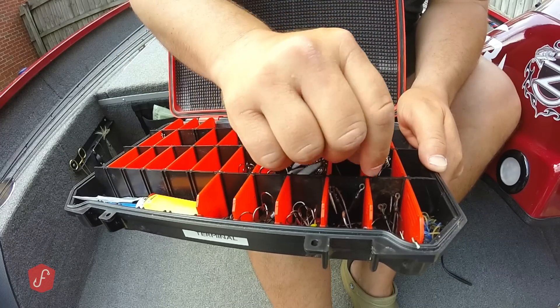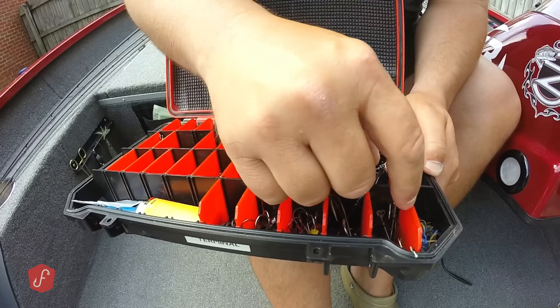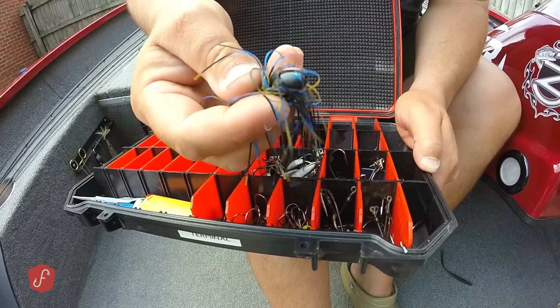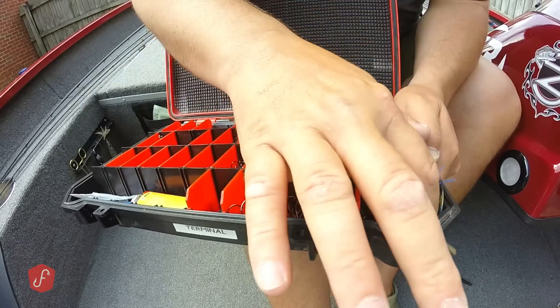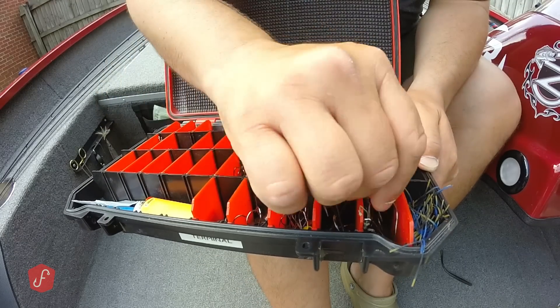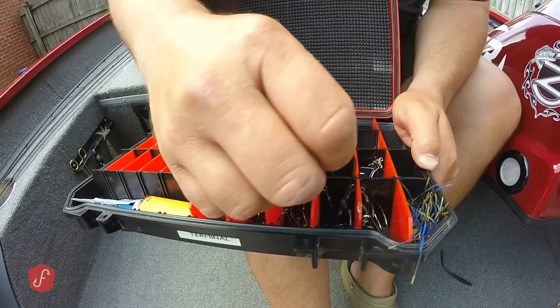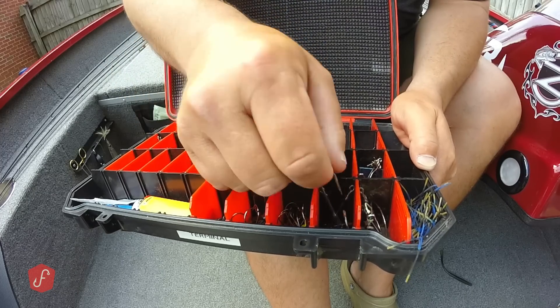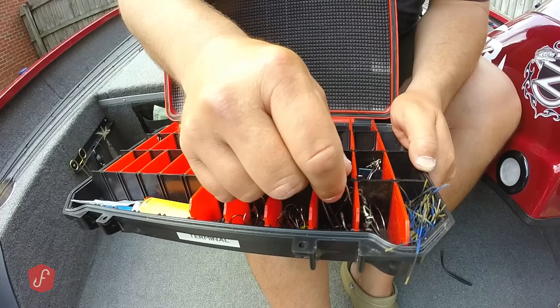There's a wide gap hook that snuck in there — look at that. Going on down, I've got an extra punch skirt that probably should be in my punch box, but it's not. Some heavy flipping hooks in here — some of these are rusted and I need to replace them. That was before I got the Z-Rust going.